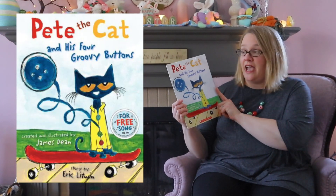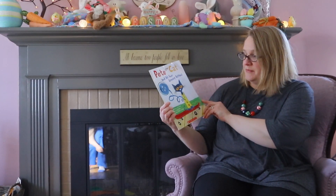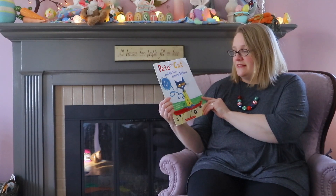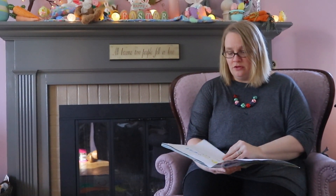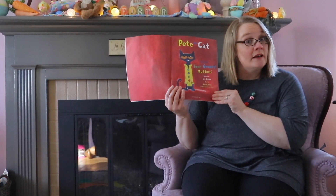Hello friends, it's Miss Jennifer again, and today we're going to read a story. It's called 'Pete the Cat and His Four Groovy Buttons,' and this is written by Eric Litwin. The author writes the words, so that's who wrote this book. Pete the Cat and his four groovy buttons — there's Pete the cat again!